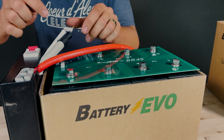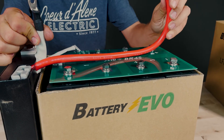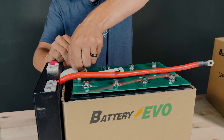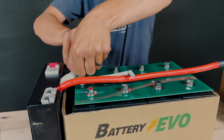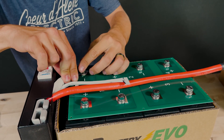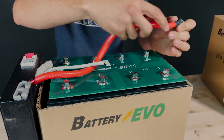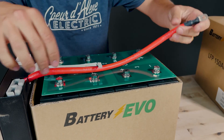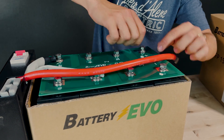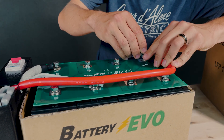I almost got ahead of myself — on the last negative connection and the last positive connection, we have two main power cables that we want to connect on first. I'm going to connect the main negative cable, which is the white one with no red on it. Then the big red cable goes on the positive terminal. I'm going to route this as best as possible; the cable is a little bit long, but that's okay.